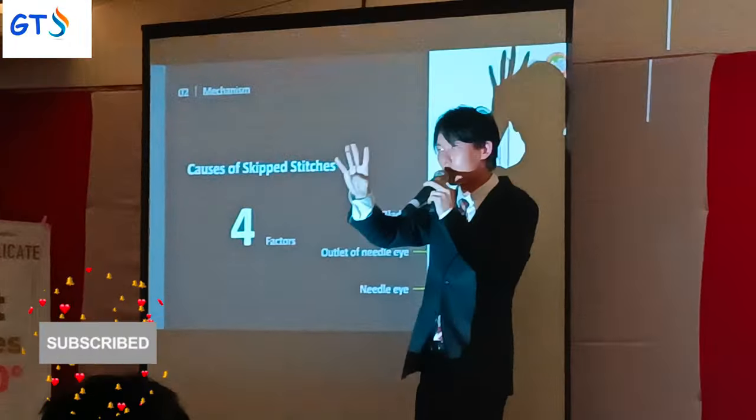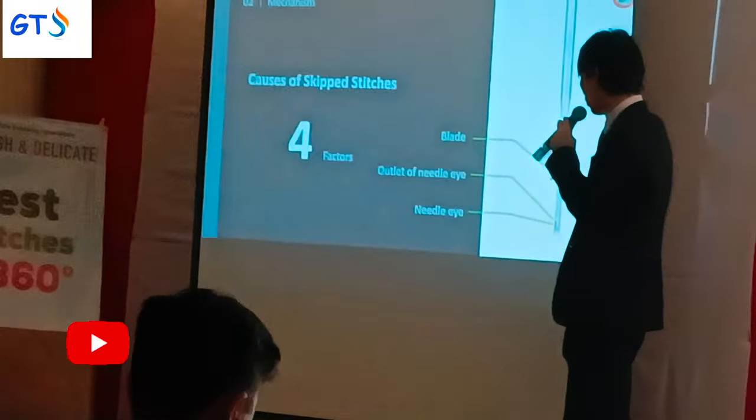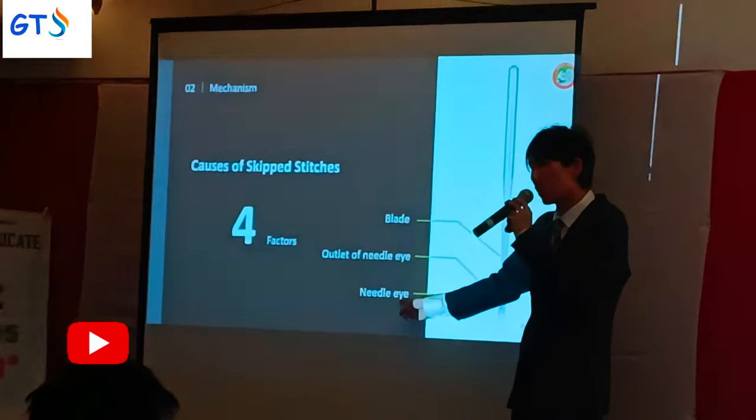There are four factors that cause skipped stitches. The first factor is the thread loop, related to the outer thread of the needle eye.